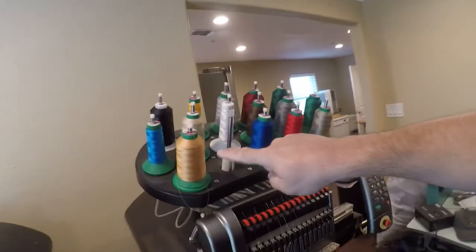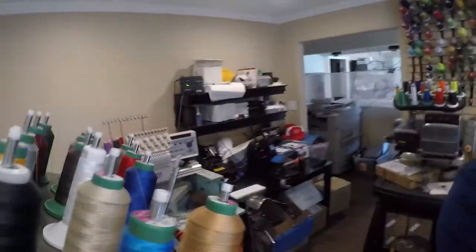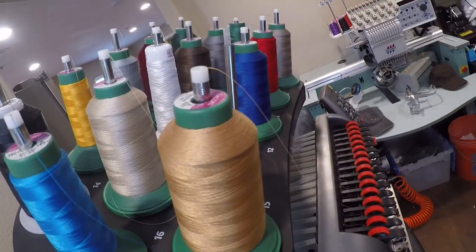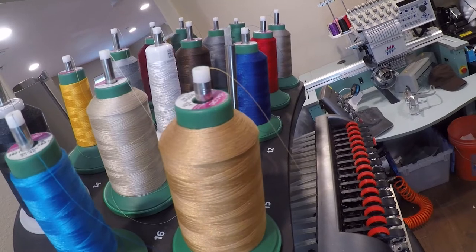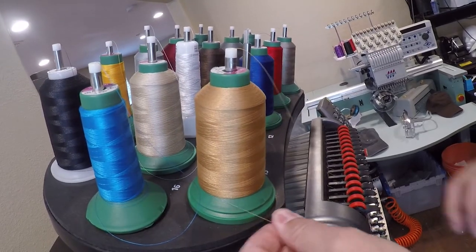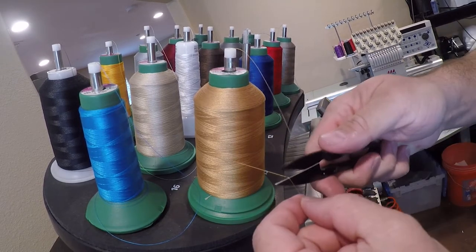I'm going to do a couple of embroidery videos this morning. First I want to show you how to change from one color to another. So you need to change the color — first things first, you want to pull out some thread, trim it off, and remove the old spool.